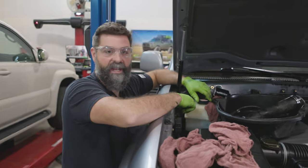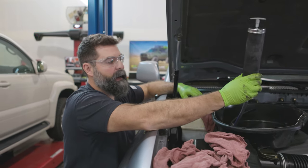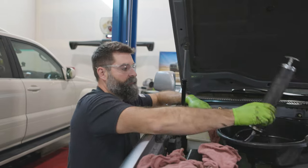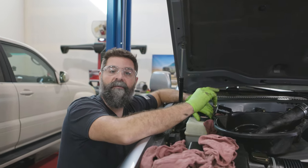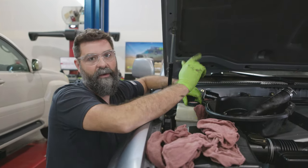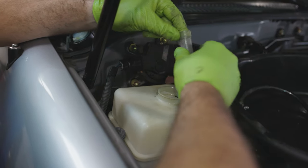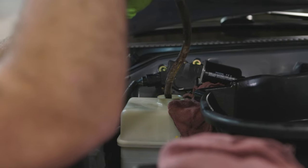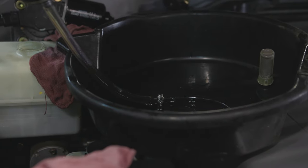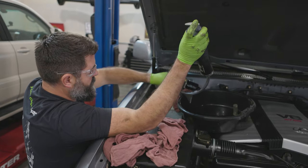Pop your hood and locate your AHC reservoir — it's on the front right side of the vehicle. Grab an oil pan and something to suck fluid out with. We've got one of these syringe suckers — like the world's worst grease gun from Harbor Freight, they're dirt cheap. Unscrew the cap, set it aside, stick your finger down and pop the filter out. Make sure you get your hose in the lowest part of that reservoir or you'll start sucking air. When you squeeze this back into the oil pan, be careful not to spray it everywhere. Keep doing it until you get all that fluid out.